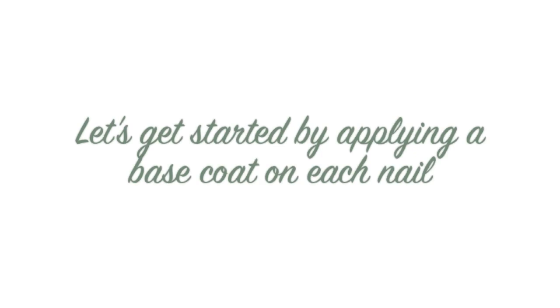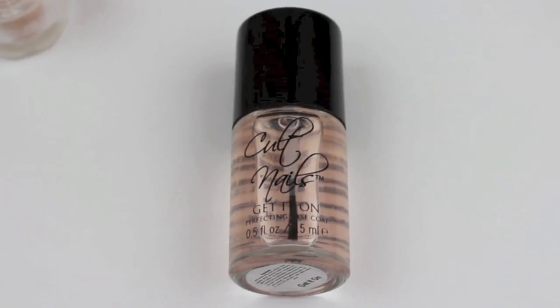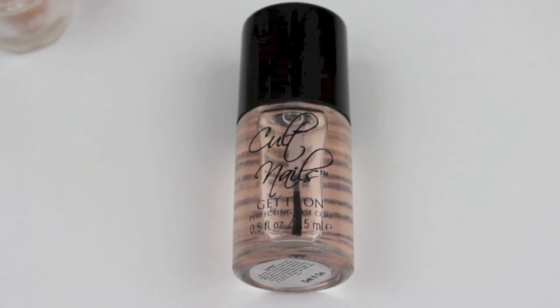So let's get started by applying a base coat. I used Get It On by Colt Nails.